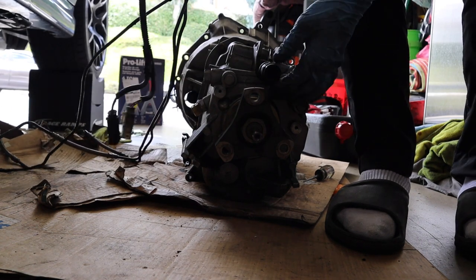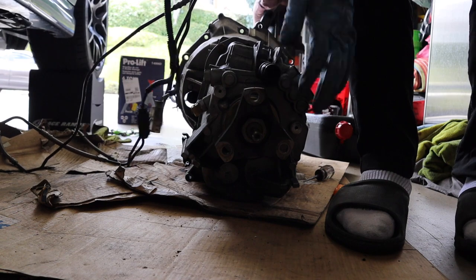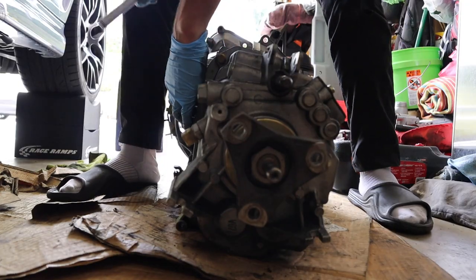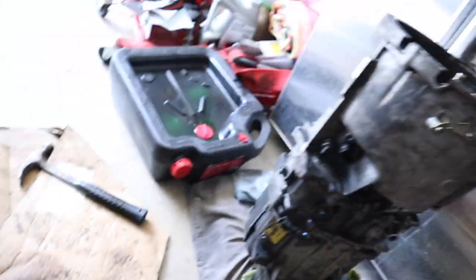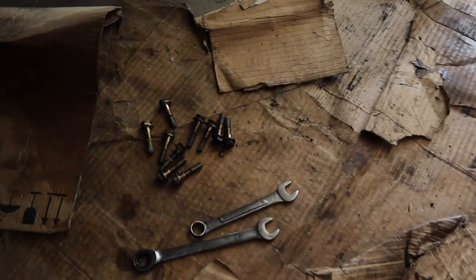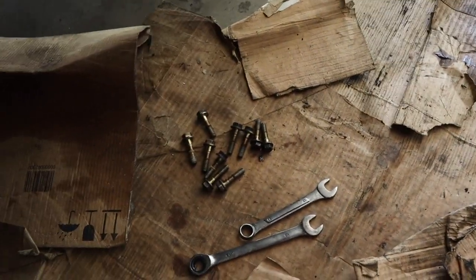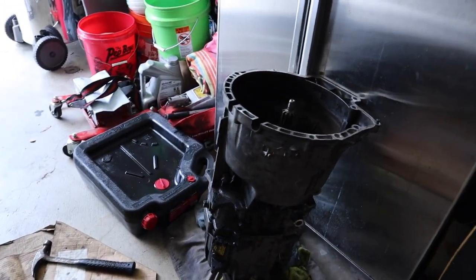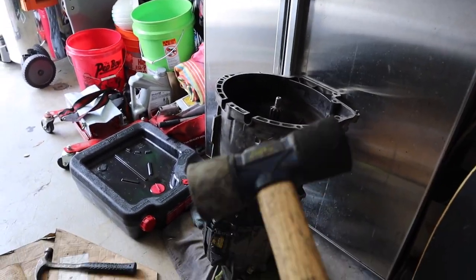The next step is to take the selector joint off fully because we have a new one, and after that the bell housing should come off. With all 10 bell housing bolts removed, it's now time to remove the bell housing itself using this rubber mallet. Just another tip — when you're taking out all the bell housing bolts, I did have to take the drain plug out of the transmission to get one of them out. You're also going to want to use a thin wrench to get them off because it gets kind of tight in some spots.